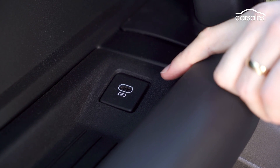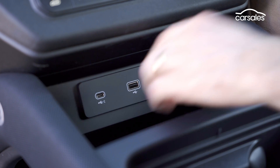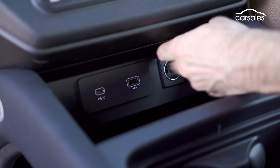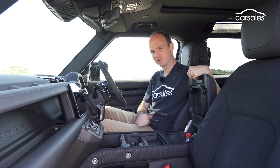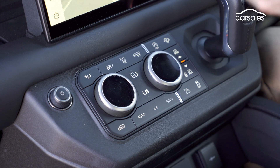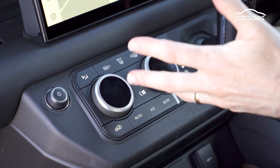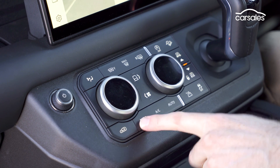There's also a USB-C port for the passenger, plus another big storage area with easily accessed USB-C, USB-A, and 12-volt outlets, really big cup holders, a wireless charging pad — and this isn't just a storage area, it's a fridge. All the buttons are nice and big too. Ideally in a four-wheel drive you can operate the controls using gloves in case it's cold or wet, and I reckon you'll be able to do that just fine.